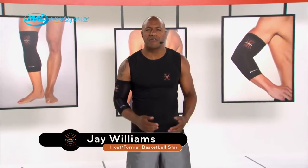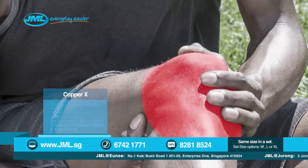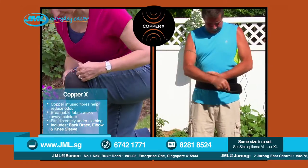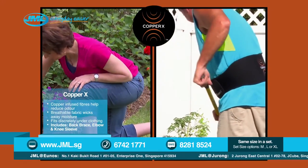If you're one of the millions who suffer from sore, stiff, achy joints and muscles, you're not alone. Trust me, I know firsthand what it's like to suffer. But with Copper X compression wear, whether you're an athlete like me or just working in the yard, you deserve to get the same relief and support you need to stay in the game. And now, thanks to Copper X, you can.